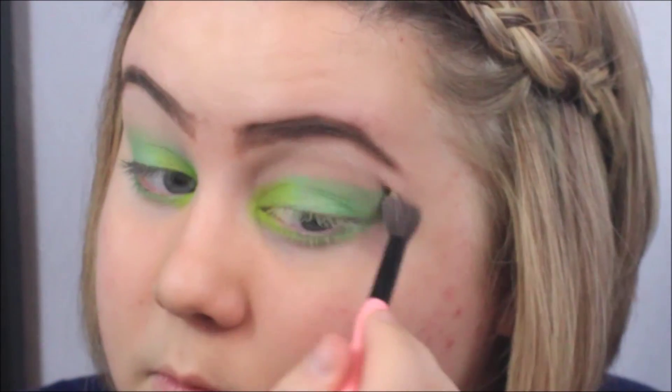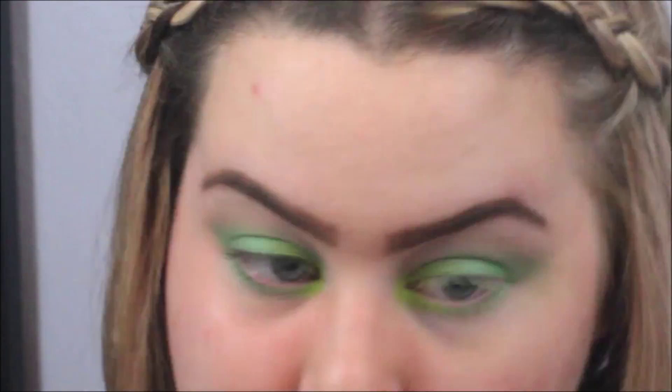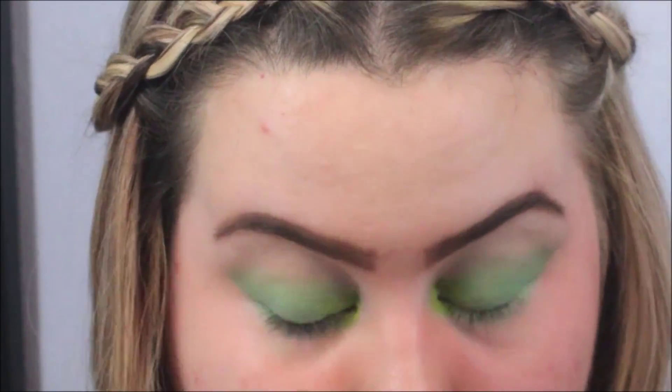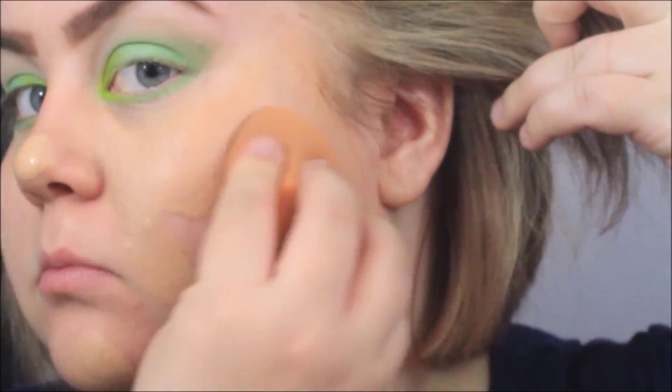I go ahead and use the fluffy brush without putting any extra color on it and blend the top. Then I just took a makeup wipe and cleaned up underneath because I haven't done the rest of my makeup yet. Now I'm putting on my foundation.